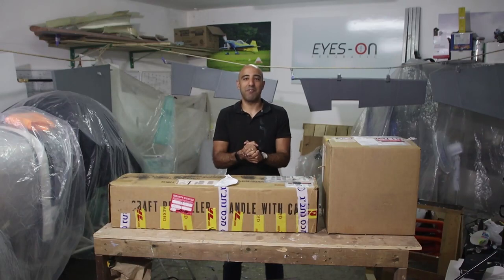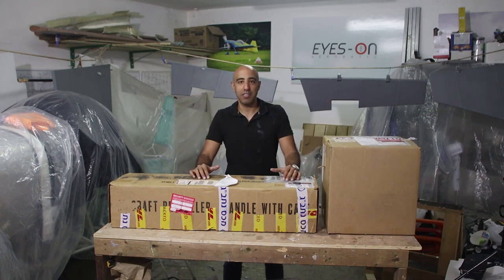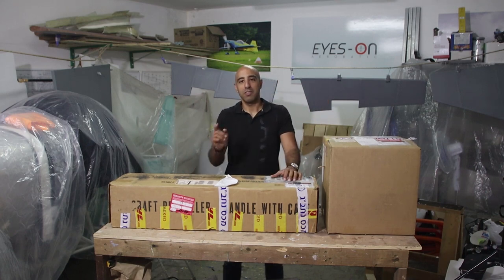Hello guys and welcome to this video. Today we're going to unbox the spinner and the Sensnitch ground adjustable propeller, so stay tuned.